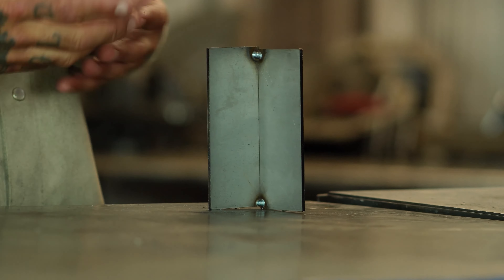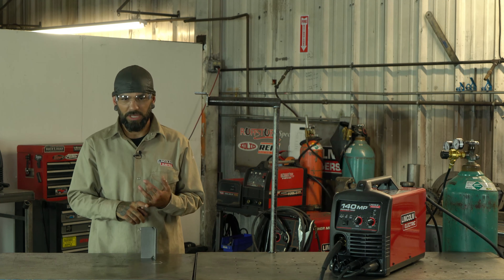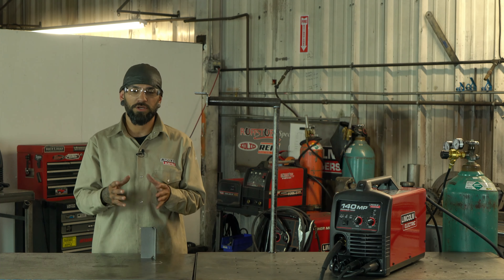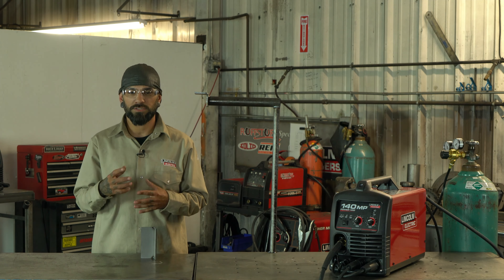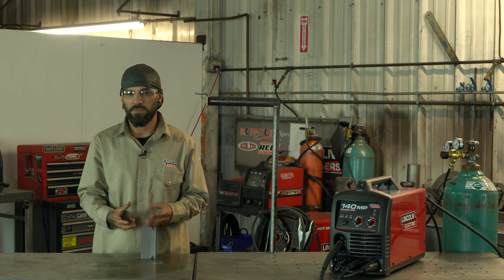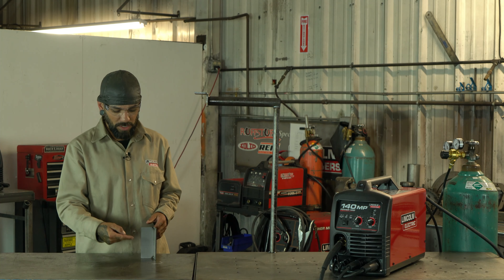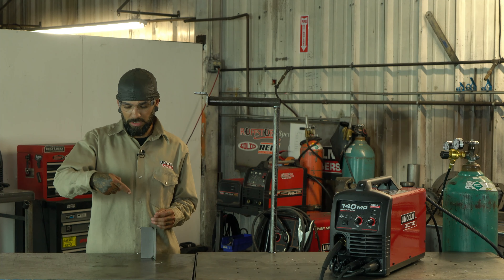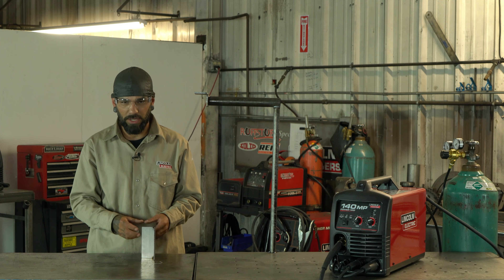If you slow down, you give that weld time to bubble up and fall down on itself. Speeding up as you transfer over to the other side of the plate helps everything stay nice and tight. This gives you really good penetration, a nice sturdy weld — great for bracketry, anything that's going to take a lot of abuse and you really don't want breaking.